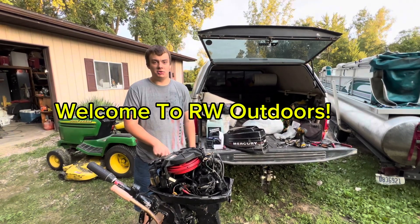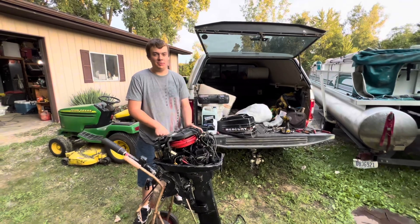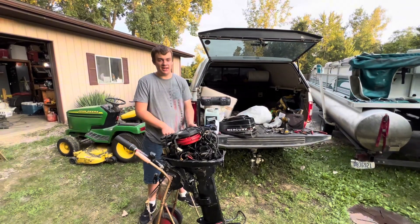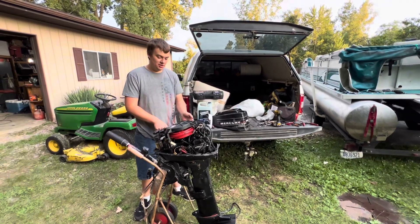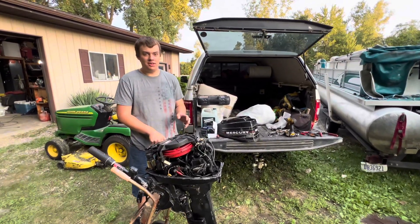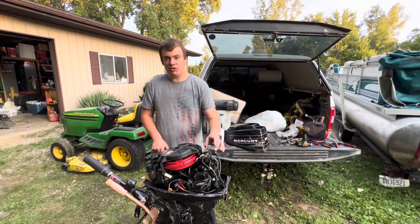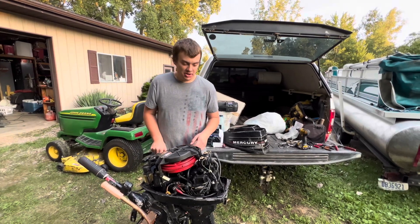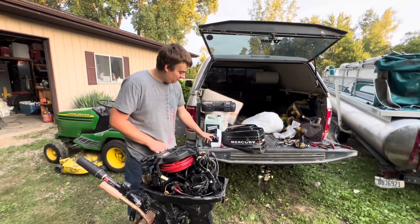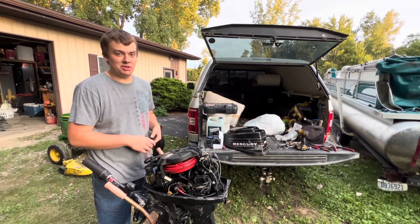Welcome back to another video of RW Outdoors. Today I got this recent Facebook Marketplace find — a 1987 Mercury 9.9 two-stroke that we bought for $200. It's been running kind of rough, and we came to the conclusion that both coils are good but it would not get spark on one cylinder. So only one of two cylinders are firing, and we decided to buy an aftermarket power pack or CDI box and we're going to go ahead and replace that today.